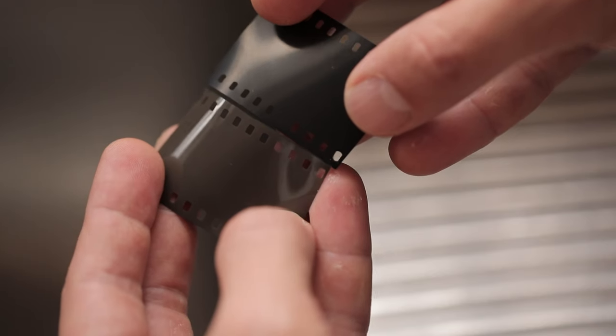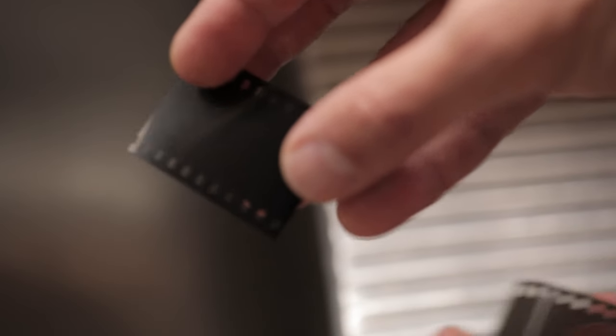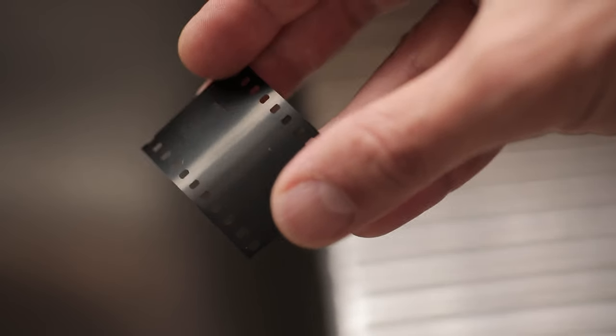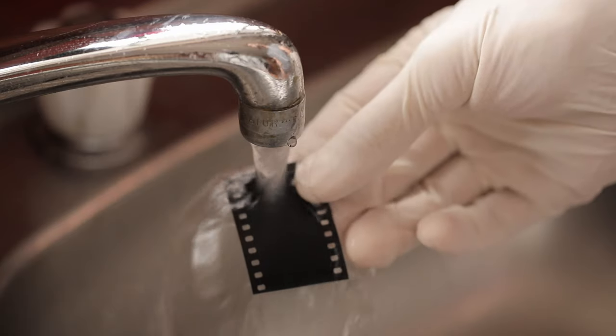If you're not familiar with remjet — if you look at two different examples of film, you can see that this roll of Kodak Vision has a remjet layer on it. It's this dark, almost black layer of carbon on the film. In this b-roll you can see on the right you have the film with the remjet layer on it, whereas a normal roll has sort of a brownish-gray finish.